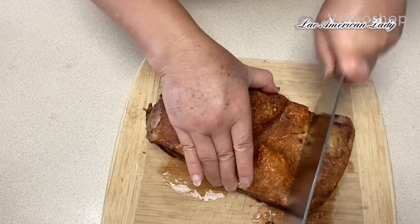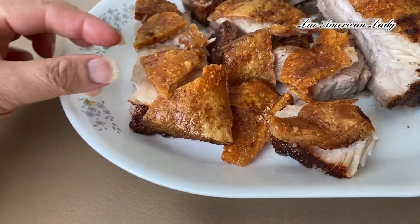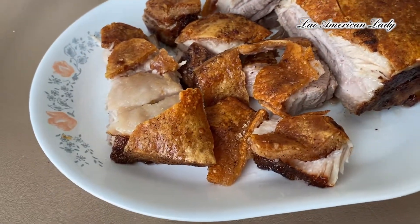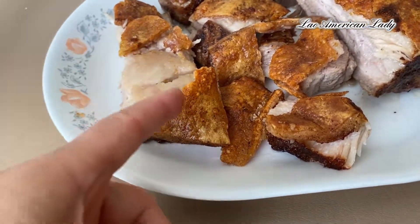But it sounds crispy. Okay guys, let's try the crunch. Yummy. So it's pretty crunchy even though they don't puff, guys.